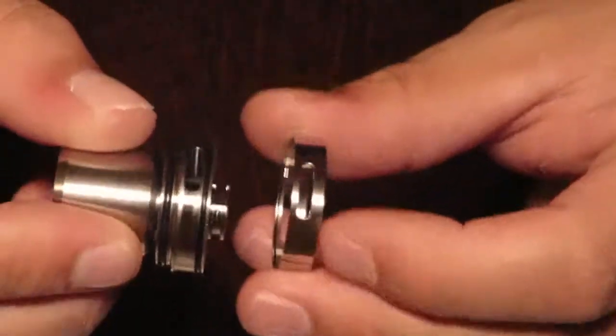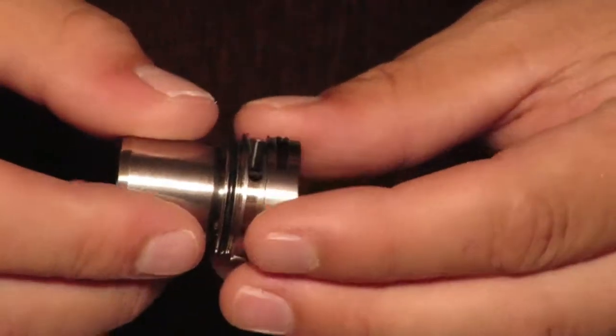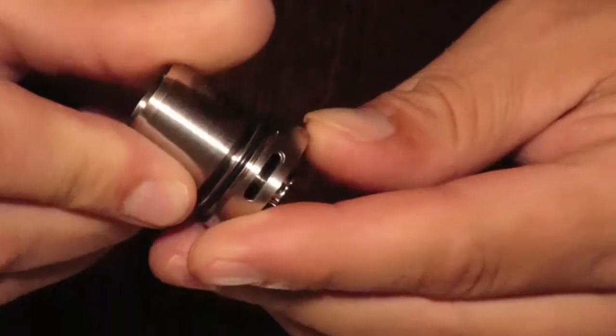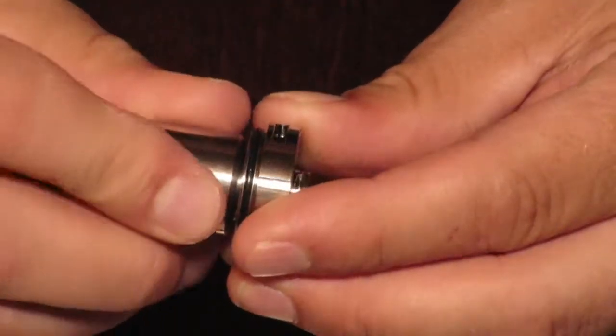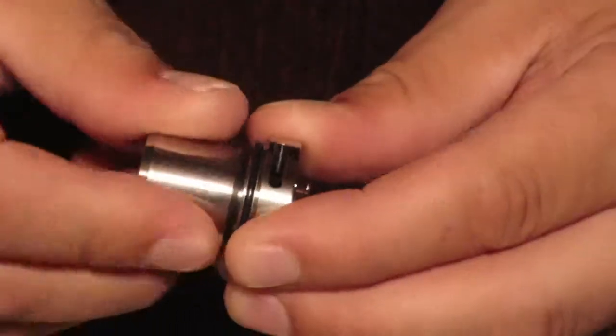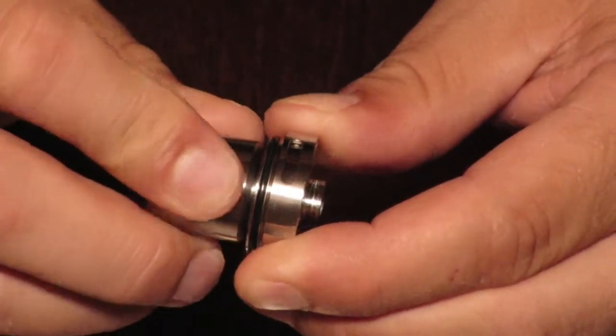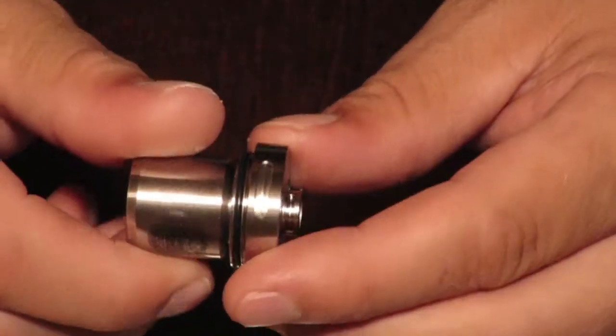The airflow just pulls off like so. You just line it back up with the airflow, push it down, and turn it. It only turns one way — completely off on one side, same on the other side.